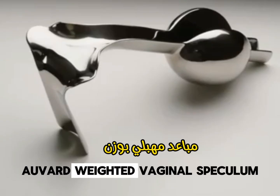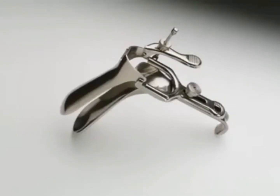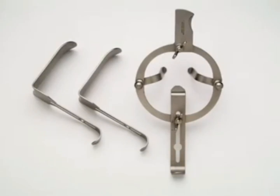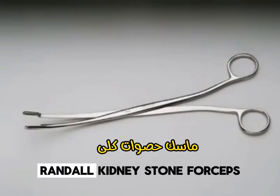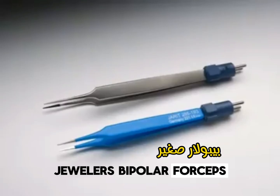Avard Weighted Vaginal Speculum. Graves Vaginal Speculum. O'Sullivan O'Connor Retractor. Randall Kidney Stone Forceps. Jewelers Bipolar Forceps.